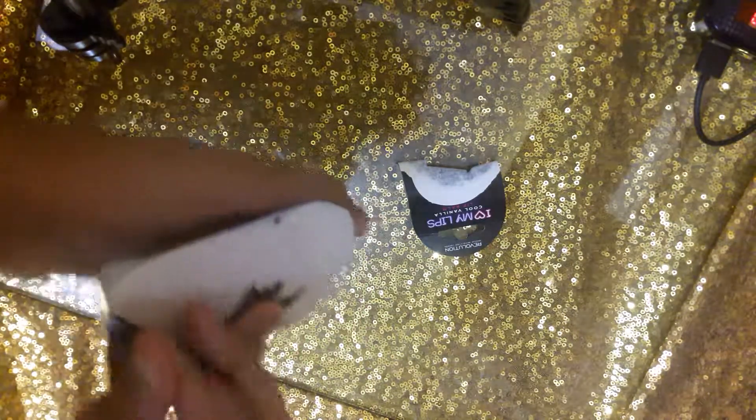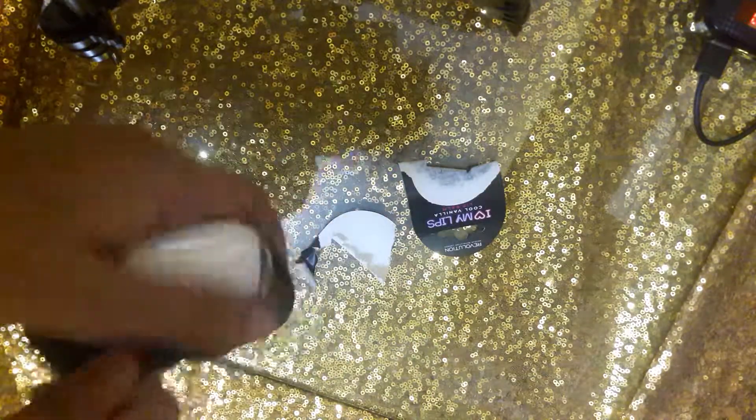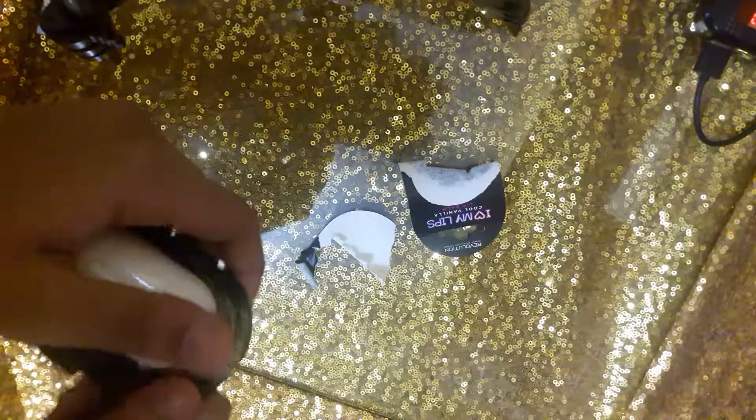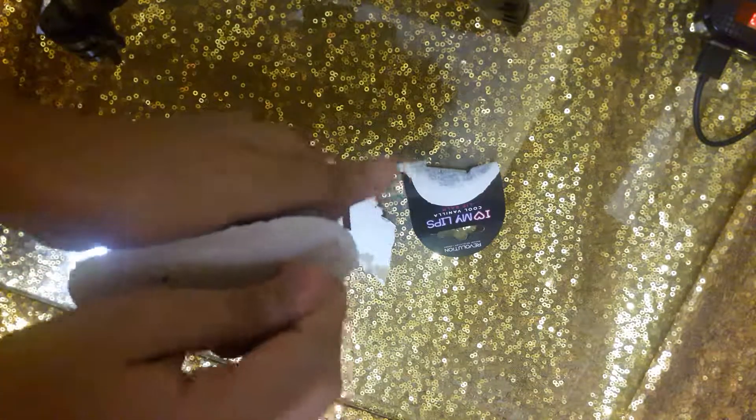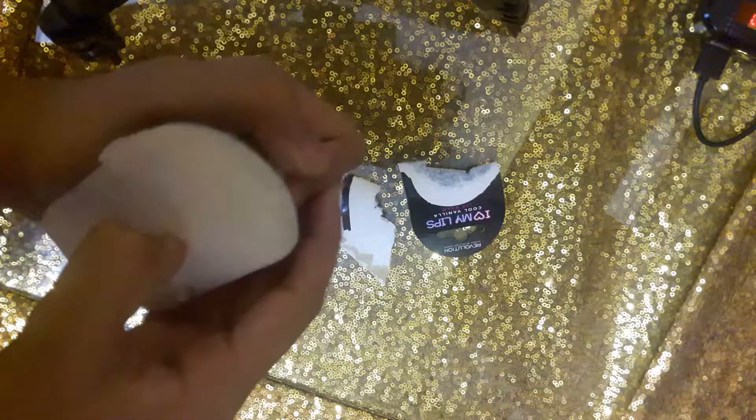This is my second time getting this kind of lip balm. In the past I got a rose lips one, but I didn't like it because the flavoring was not good — well, I liked it, but not that much.